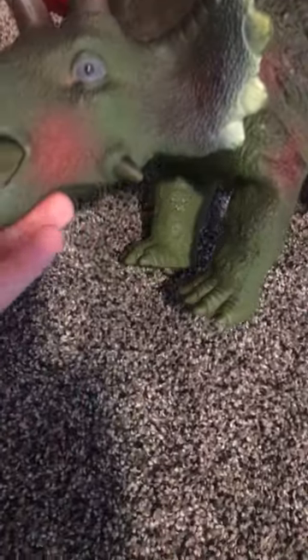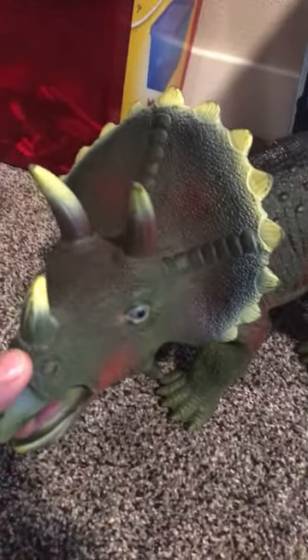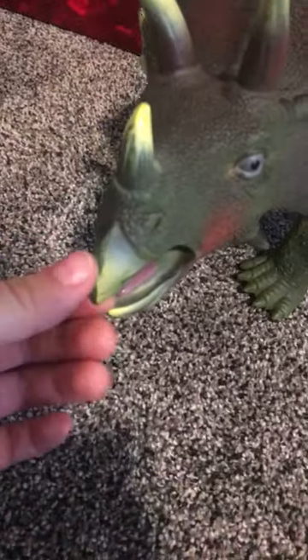It kind of reminds me of the dinosaurs in Walking with Dinosaurs the movie — the Pachyrhinosaurus, I think it is. It reminds me of the dad dinosaur. He has like these spikes on his frill, it's really cool. The back there is not painted but I really like this Triceratops.